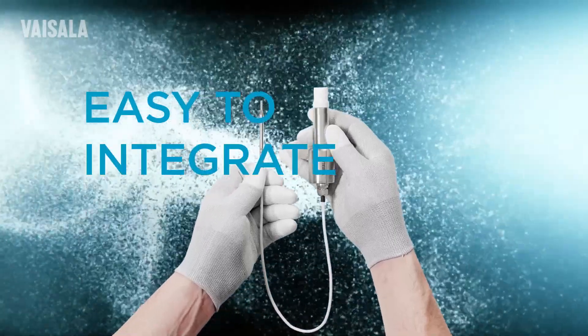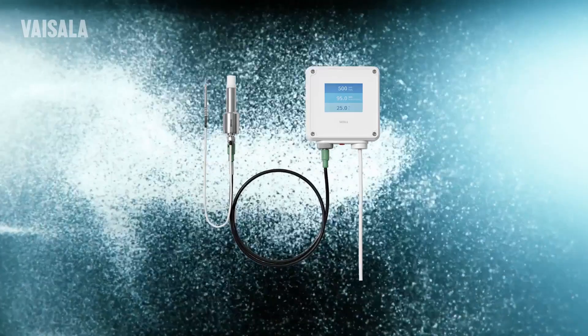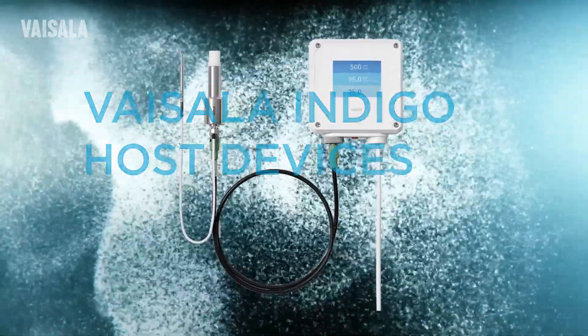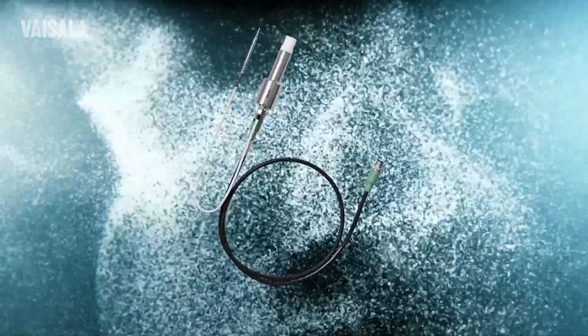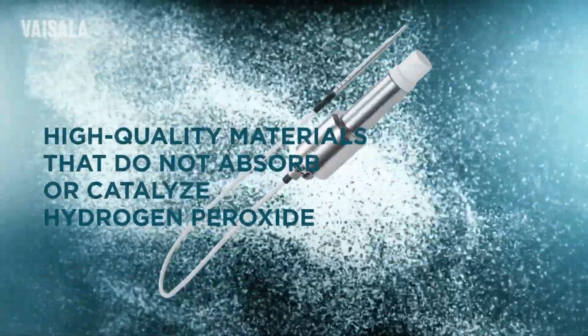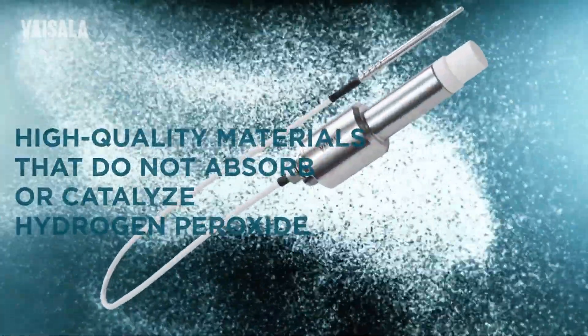referring to both relative humidity and relative saturation. The HPP270 series probes are easy to integrate, and if needed, they can be used with Vaisala Indigo host devices. These reliable and compact probes have a stainless steel cover and other carefully selected high quality materials that do not absorb or catalyze hydrogen peroxide.